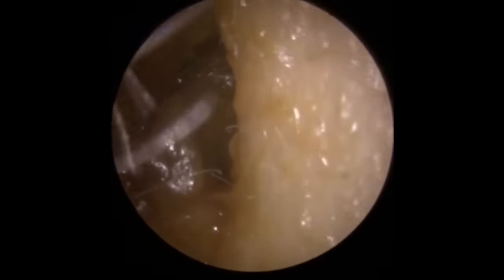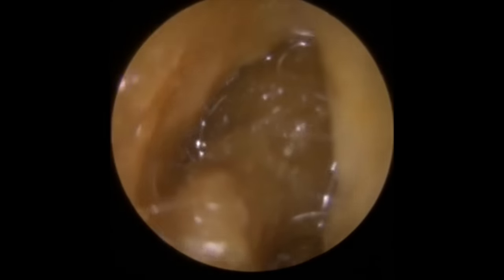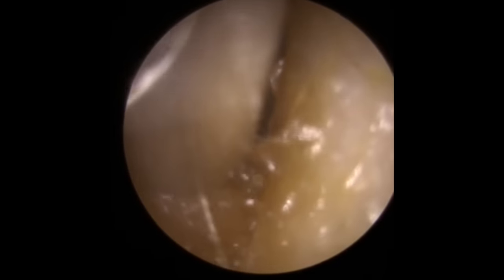Hi everybody, this is Rhys Barber from Audiology Associates. Thank you very much for watching our video today. This is a bit of an unusual one. This patient has come through following numerous syringing attempts to remove what they thought was a little bit of wax and possibly part of a cotton wool ball that had been stuck in this patient's ear.